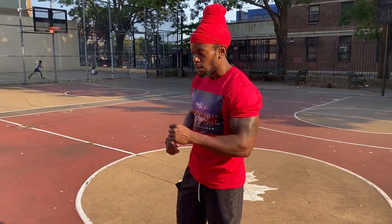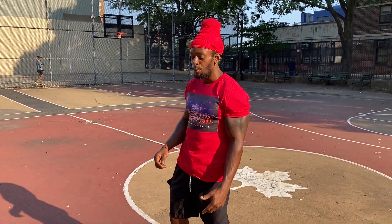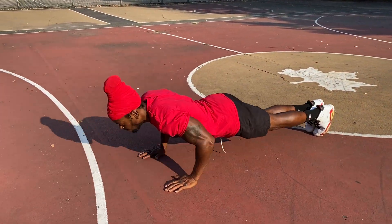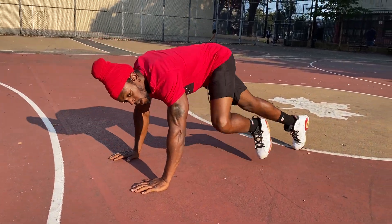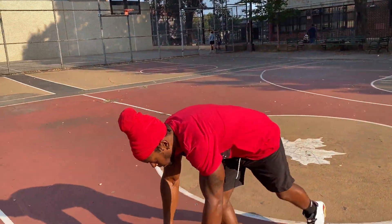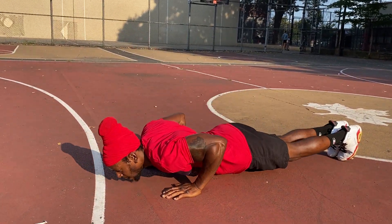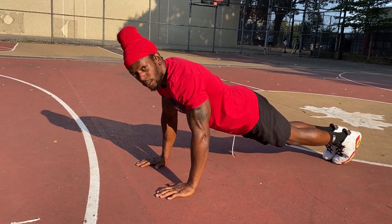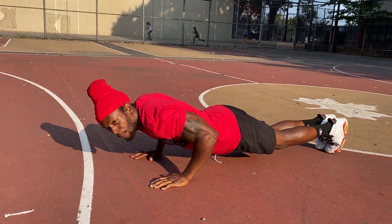Another one I forgot to mention in the pull-up video is the breathing. Like holding your breath — if you're just going down and nothing is coming out — you're shortening your reps by at least 15 to 20 reps. So you want to breathe. I like to exhale every time I come up. Some people like breathing out going down, but I prefer to exhale coming up. I believe that's the proper way.